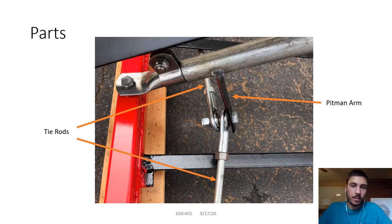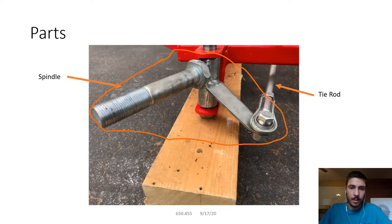The parts of the steering mechanism for my go-kart include a pitman arm which ties into the steering column. You turn the steering column and it moves the pitman arm, which pushes the tie rods that you see there, and in turn that turns the spindles which move the wheels and allow you to steer the go-kart.